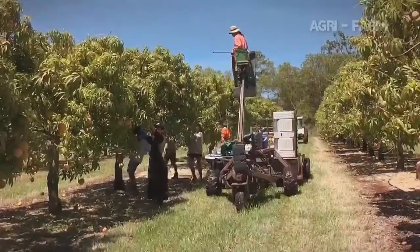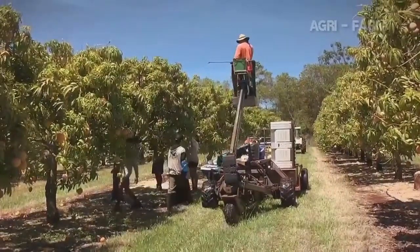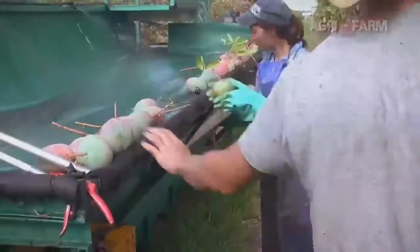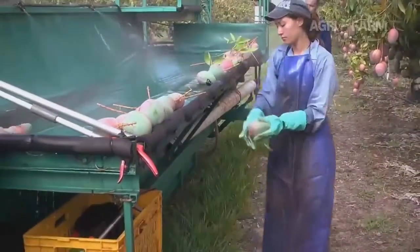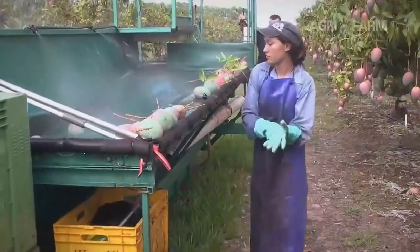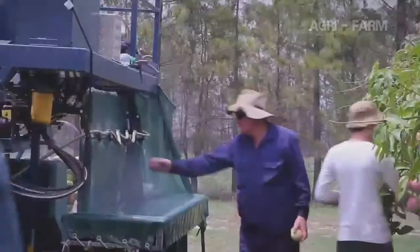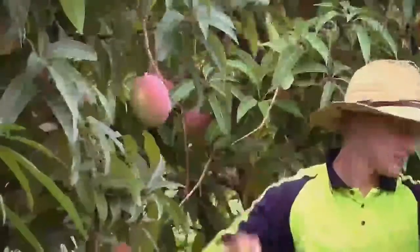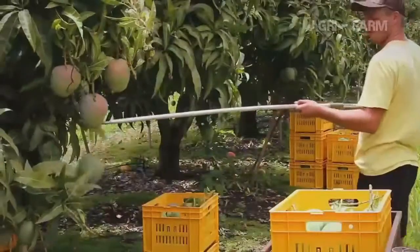Mangoes are picked in one of three ways. The first is with a harvest aid. This is where a team of people pick mangoes and place or gently throw them onto a tarpaulin, either with the stems on or off. There are different types of these machines and you may either pick from the ground or from a platform. Fruit are either snap-picked or picked with secateurs or picking sticks.